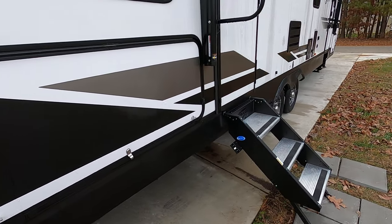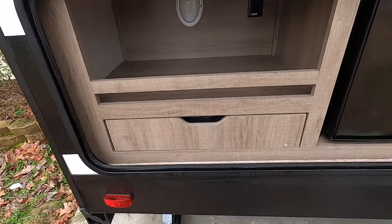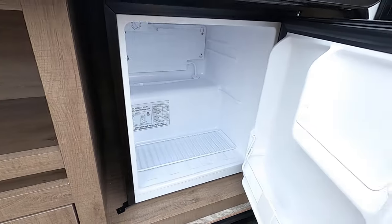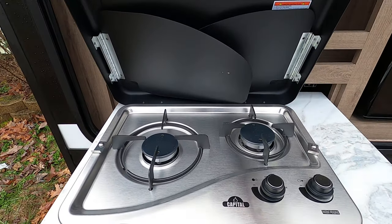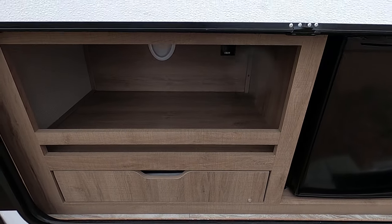Over here we have an outdoor kitchen. Here's the refrigerator — just a small little refrigerator — and then this pulls out, that's a grill, and then just some storage area in there.